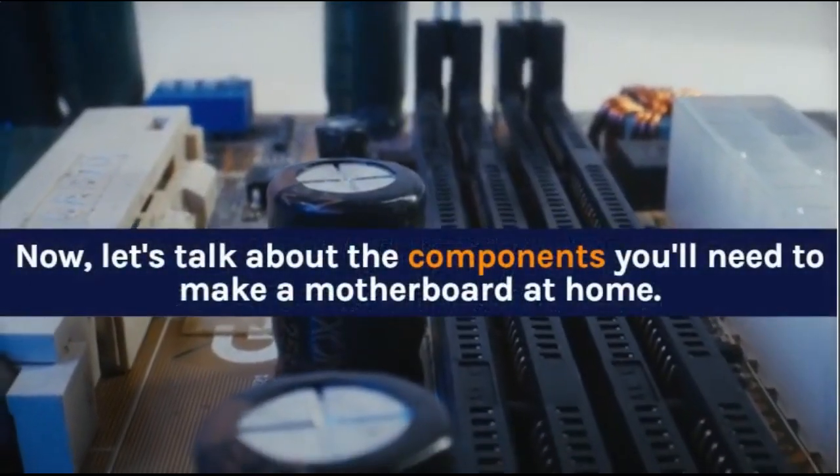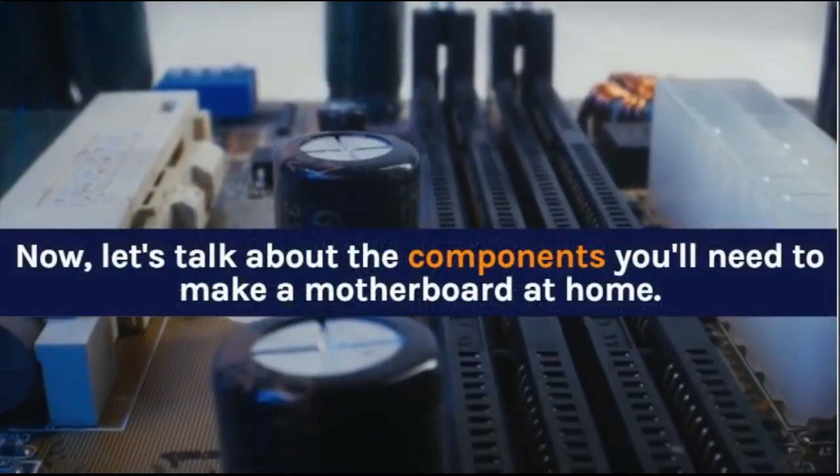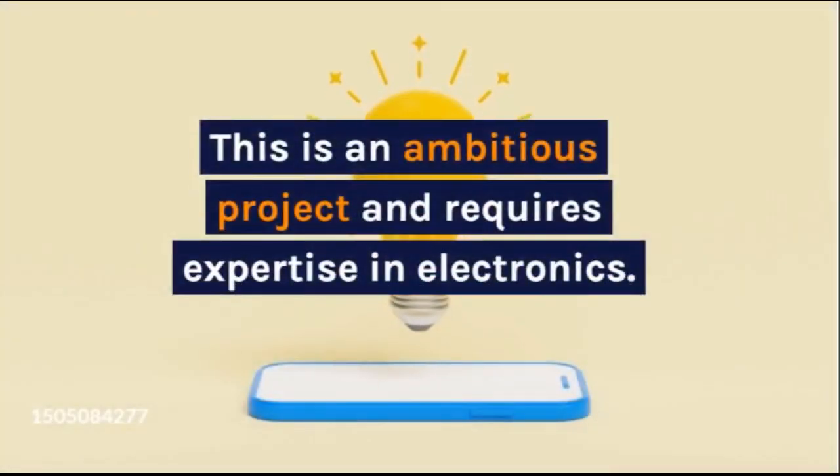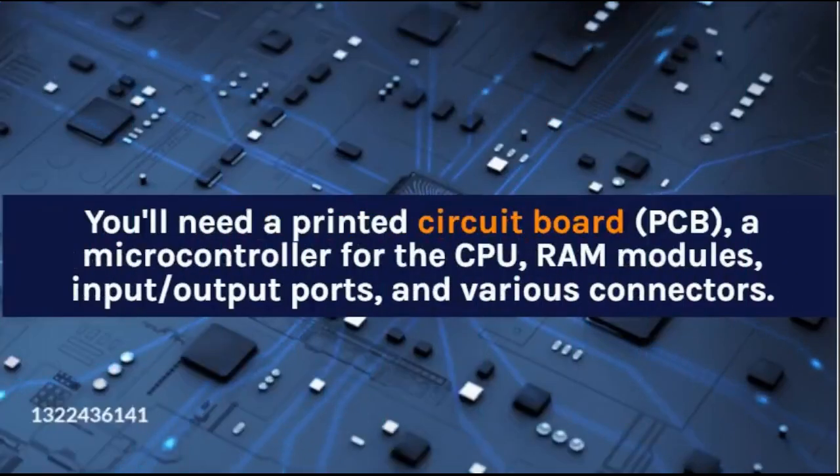Let's talk about the components you'll need to make a motherboard at home. This is an ambitious project and requires expertise in electronics. You'll need a printed circuit board (PCB), a microcontroller for the CPU, RAM modules, input/output ports, and various connectors.